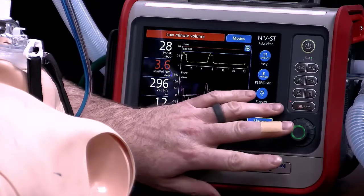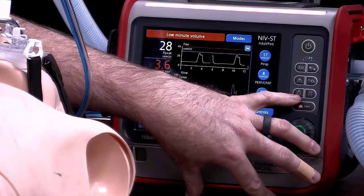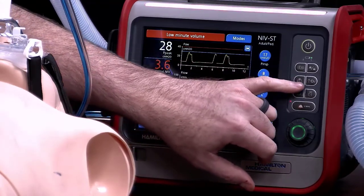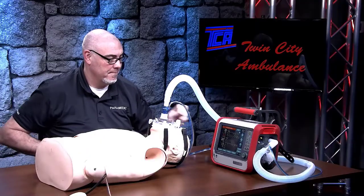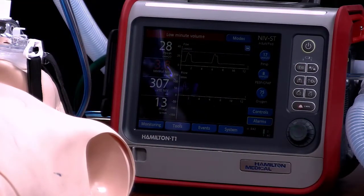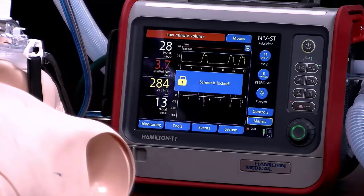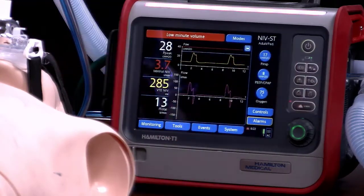A couple more things before we end: there is a control module on the side of the board with a few buttons. One button takes a screenshot of your current settings — you'll need a USB drive to get those screenshots. The button with the lungs on it is a manually triggered breath button, which you could use if you wanted to do a manual test. The light/dark button decreases or increases the luminosity on the screen for low or high light conditions. The button with the lock is a lock screen — once locked, you can't change anything by touching the screen, so you won't bump into a setting accidentally. Make sure you unlock it before you want to use the touch screen.